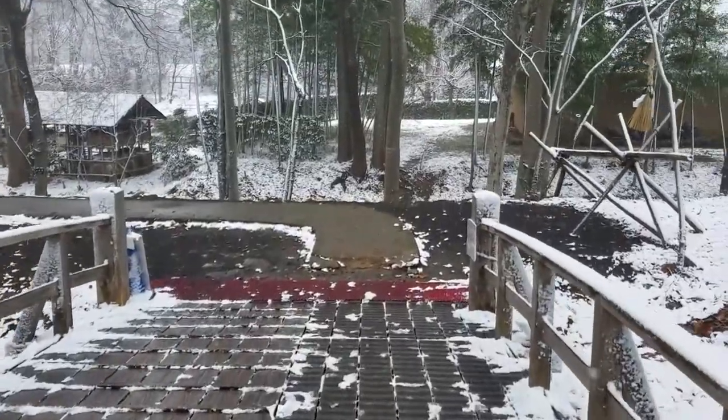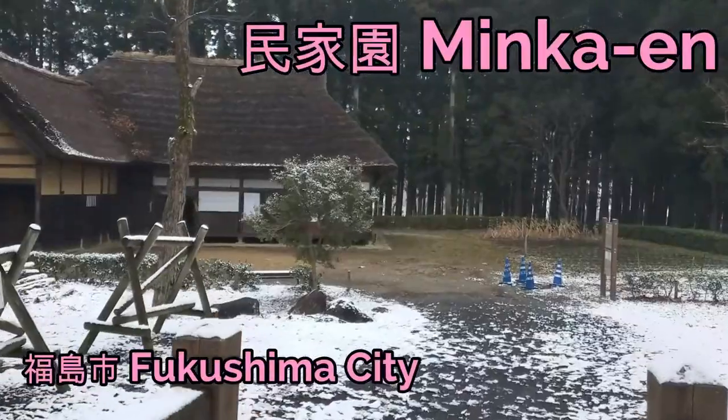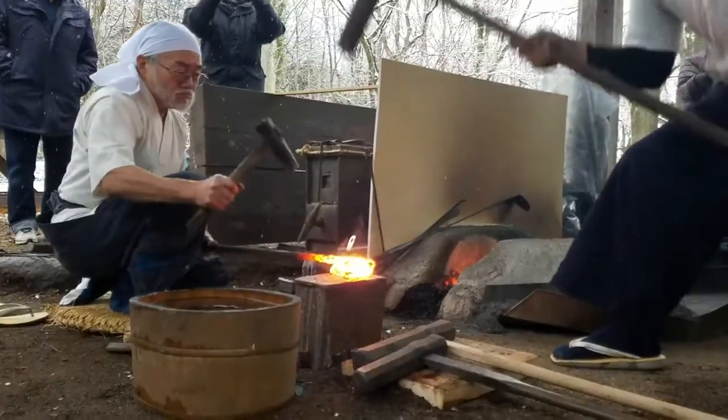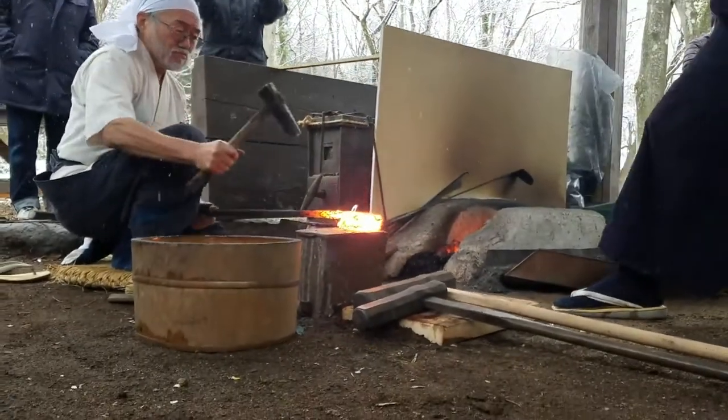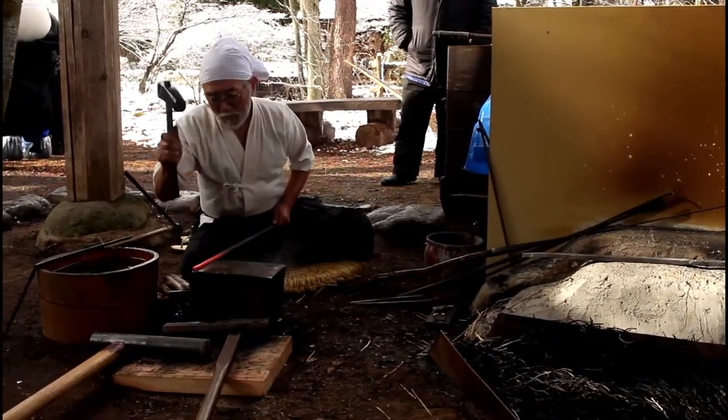Hi and welcome to Culture Corner. In this piece we were able to participate in a sword smithing event at Minka-en outside of Fukushima City. This video shows the actual traditional practice of sword smithing in Japan. Before we start, I want to tell you how rare it is to participate in an event like this in Japan.